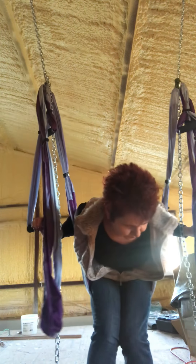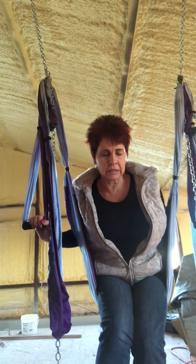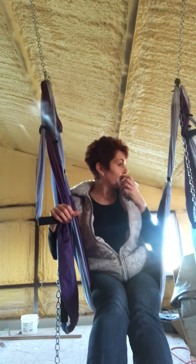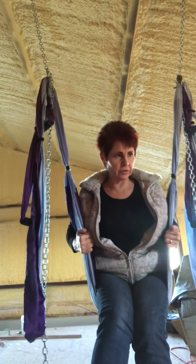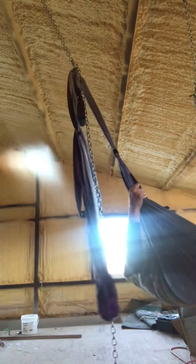My daughter was asking me about an inversion — a sacrum inversion, I guess. Kind of an inversion and a little bit of traction is what it's called when you're pulling out your spine. To do that, once you get your legs up there, just get rid of this so that you're just hanging by your legs and not by your torso.